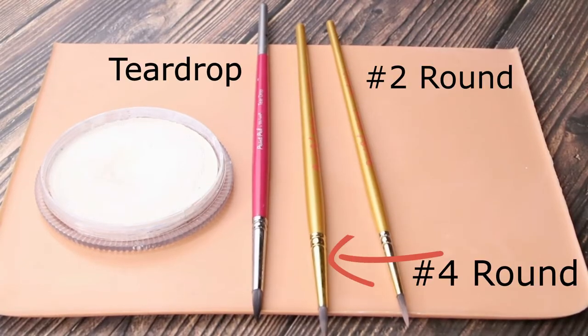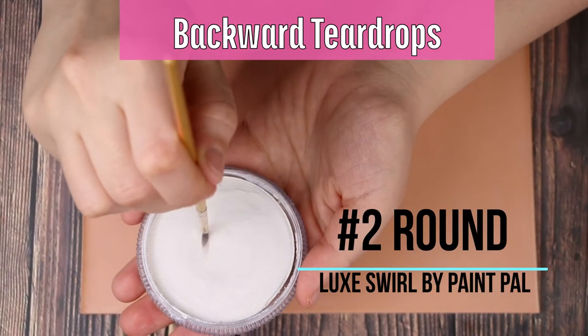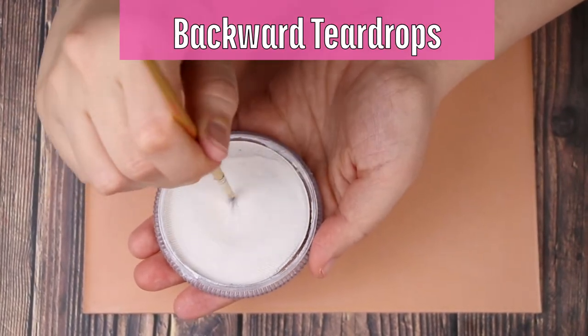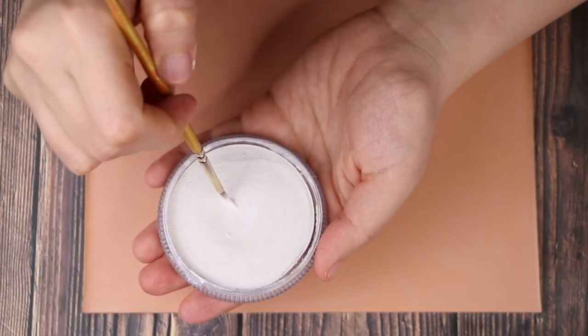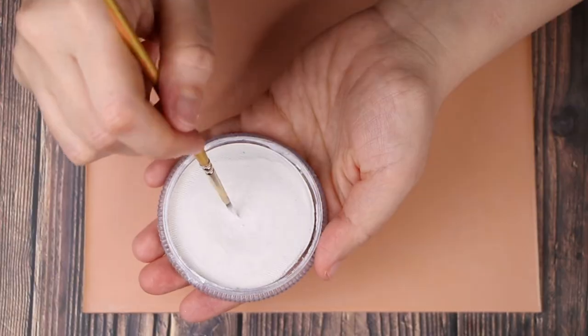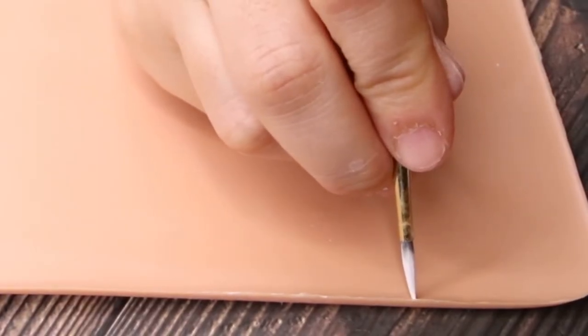These are some of the best brushes to practice teardrops and swirls. First, you want to nicely load up your brush with your paint — go over it a few times, make sure it's the perfect consistency, really twirl it in. And you want to make it very heavy with paint to make your best teardrops.